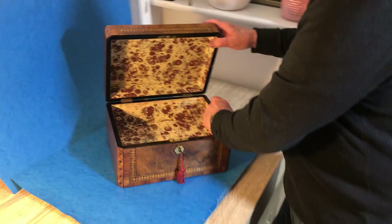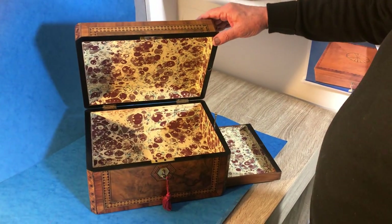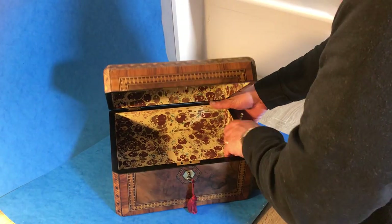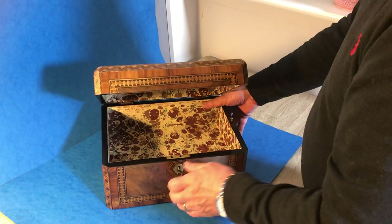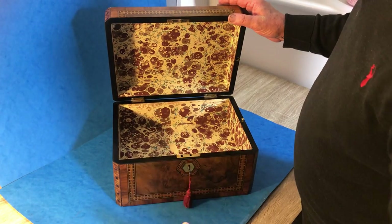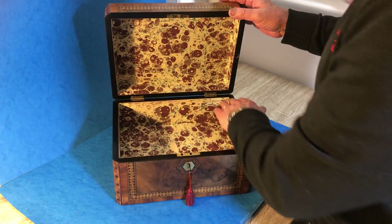You open it up, it's got a pin with a side drawer on a spring. Great jewellery box. It's got a key and a lock to the front, but the key's not working. We've re-lined the interior and you've got ebony inside.